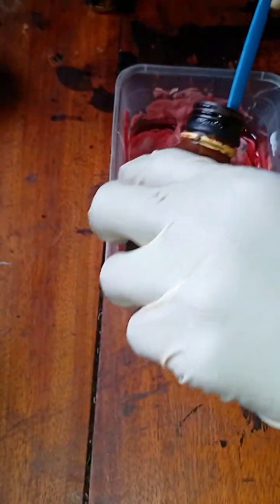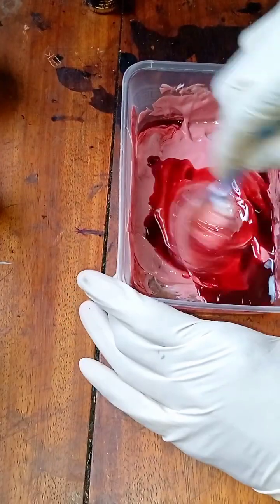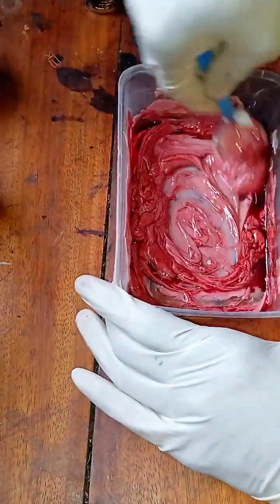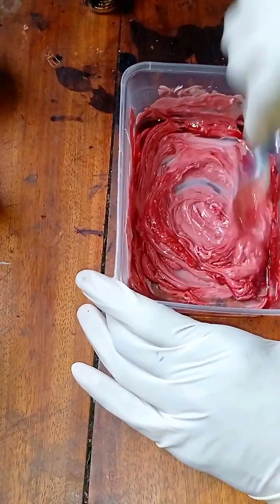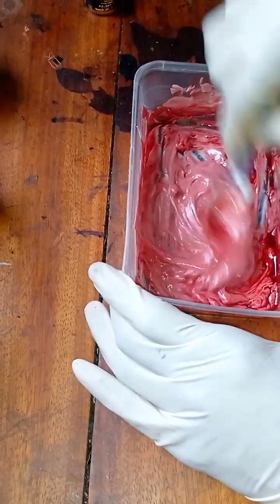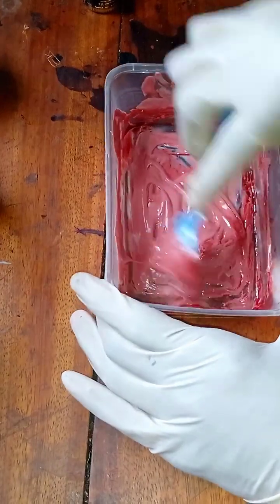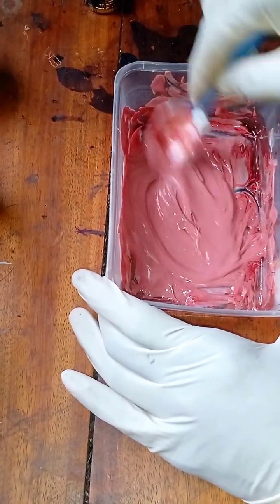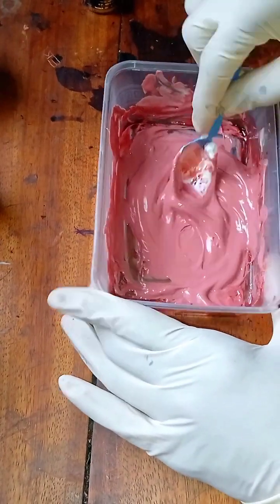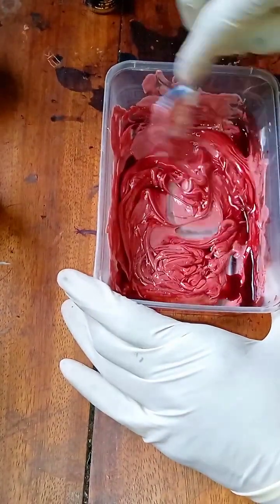Now you can see the color change from red to peach — it's transitioning to brown now. Keep on doing that, keep on adding more dye. Make sure when buying your dye you buy the dark brown dye, and when you're about to do this please ensure that you shake your dye properly because most of these dyes have sediments that settle down. If you don't shake it properly you'll just be using the liquid, not the dye itself.